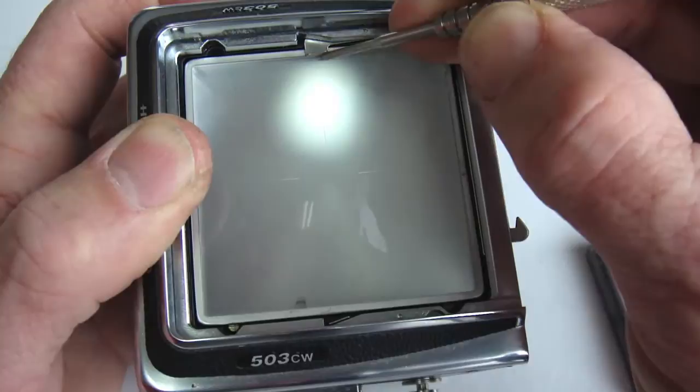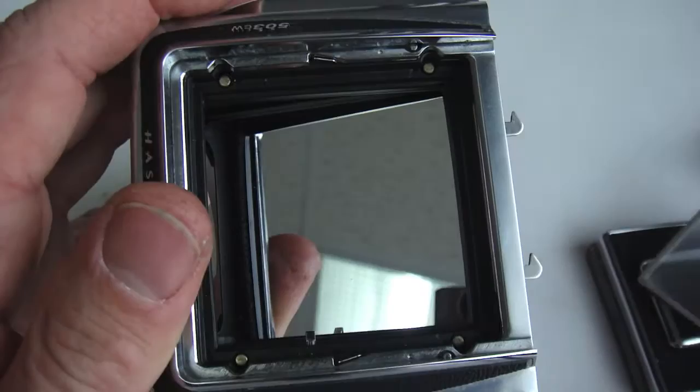Now the viewfinder screen can be accessed. Be very careful when opening the viewfinder clamps — one slip of the screwdriver and you will scratch the viewfinder.